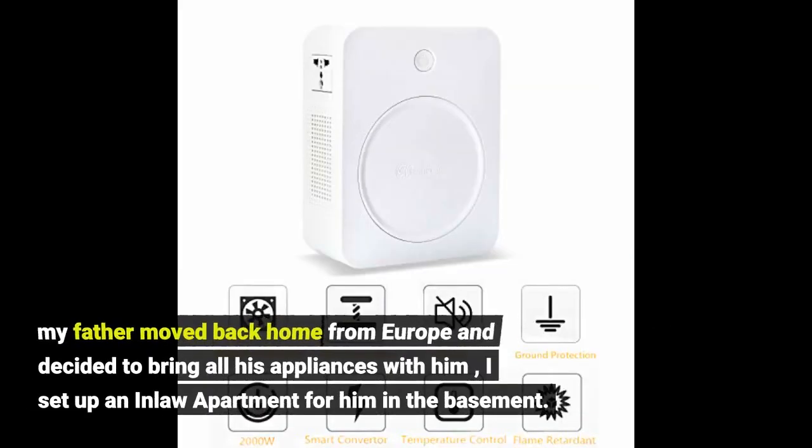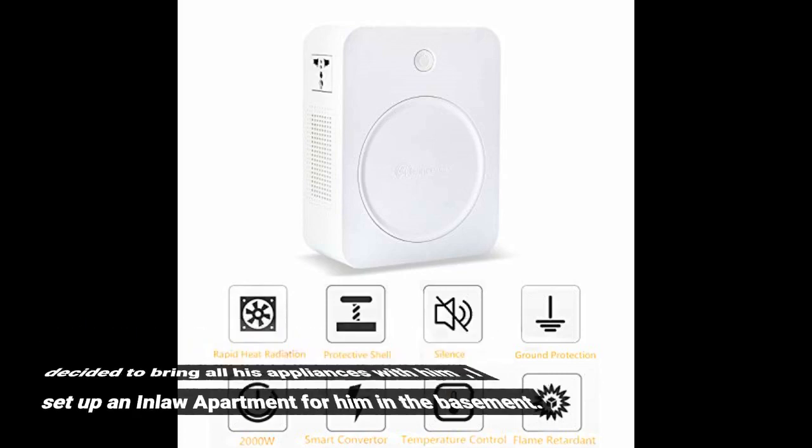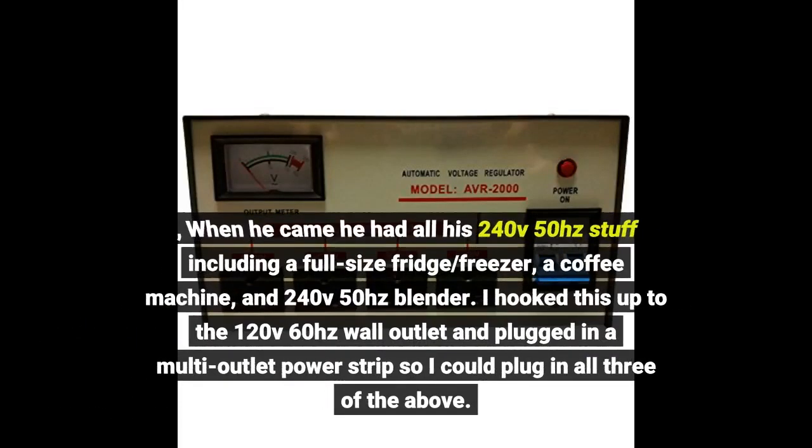My father moved back home from Europe and decided to bring all his appliances with him. I set up an in-law apartment for him in the basement. When he came, he had all his 240V 50-hertz stuff including a full-size fridge/freezer, a coffee machine, and a 240V 50-hertz blender. I hooked this up to the 120V 60-hertz wall outlet and plugged in a multi-outlet power strip so I could plug in all three appliances.